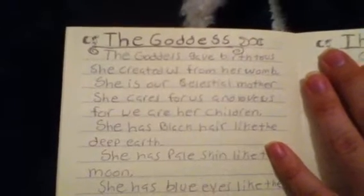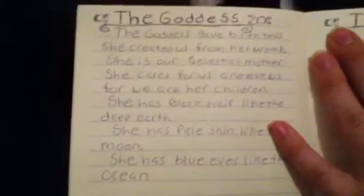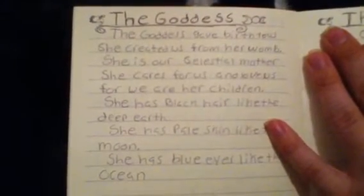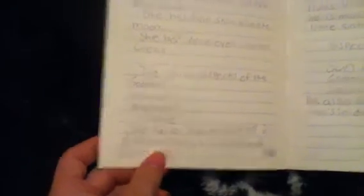The Goddess. This is totally different from what I got in my other books. I put: the Goddess gives birth to us, she created us from her womb, she is our Celestial Mother, she cares for us and loves us, for we are her children. She has black hair like the deep earth, pale skin like the moon, and blue eyes like the ocean. That's how I always depicted the Goddess when I first began my craft — her three aspects. She has different aspects in different cultures. And same with the God information — a little different from my other book.